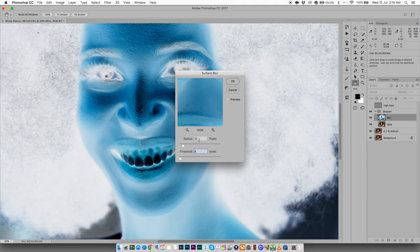The settings are: Radius 10, Threshold 8. I've tried different radiuses and thresholds through experimentation and found these are the best settings that work. If you're going to use this method, stick to these settings. We're going to run the Surface Blur — if you're on a 16-bit file it might take a bit longer, just wait.